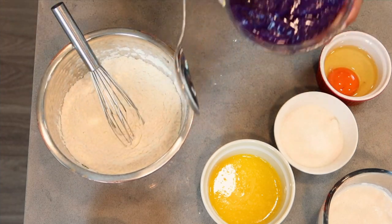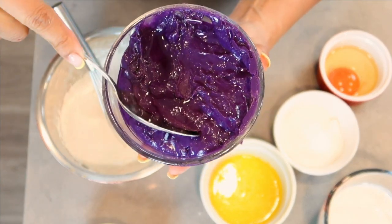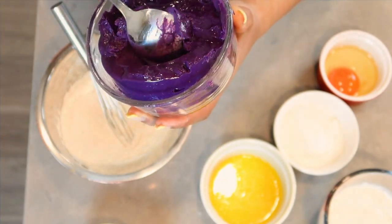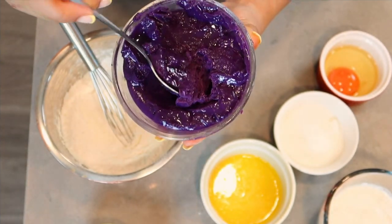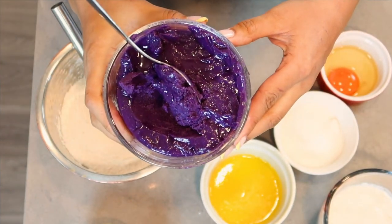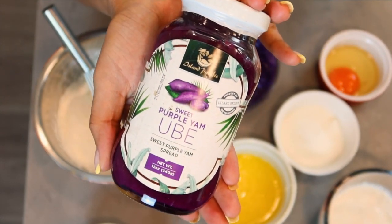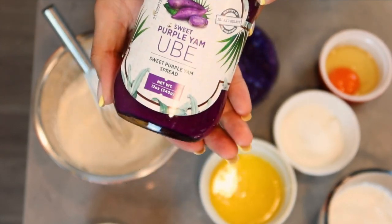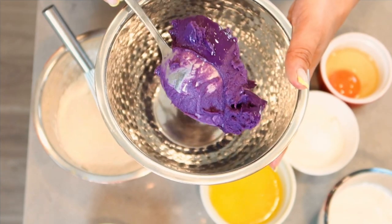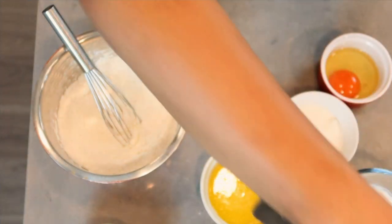In this bowl here, I have my homemade ube jam. I use this ube jam to make my ube ice cream and all sorts of fun, delicious ube things. You guys do not have to make ube jam from scratch, but if you guys would like my homemade recipe, let me know down below in the comments. You guys can use ube jam that comes canned — no worries, this will do just fine. I'm going to add some ube jam into my bowl and set that aside.